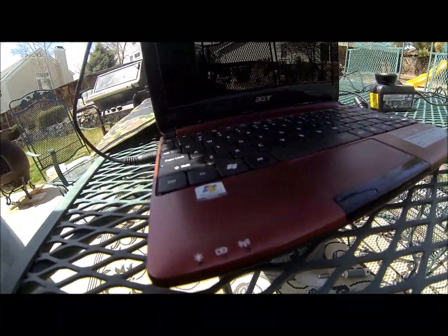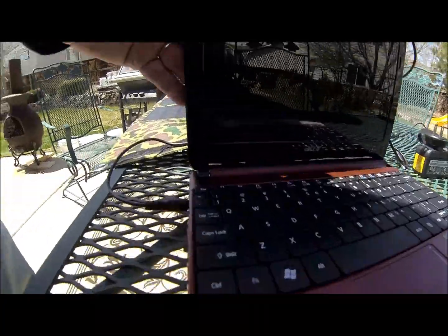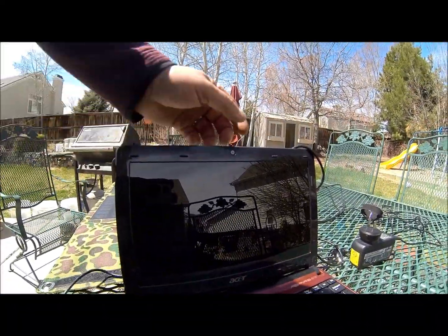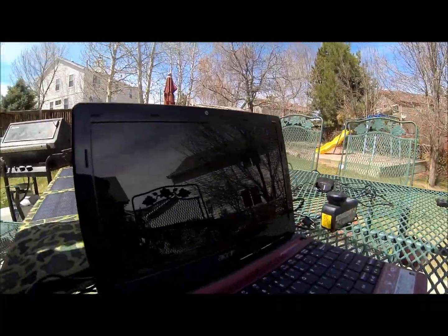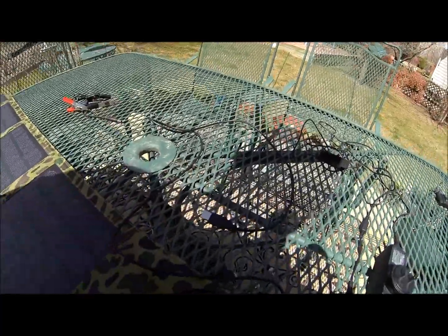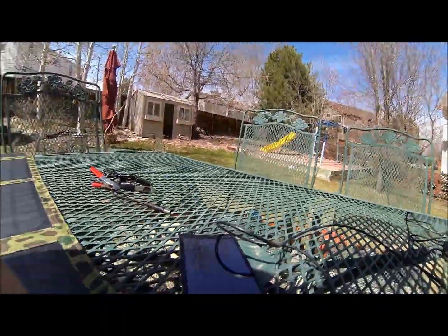That light just came on — you can notice these two look black and this one does not. It's a little hard to see, but let's turn it on. The power light just came on and the laptop is booting up. In the meantime, let's plug in the end for my cell phone as well. The computer just booted up.